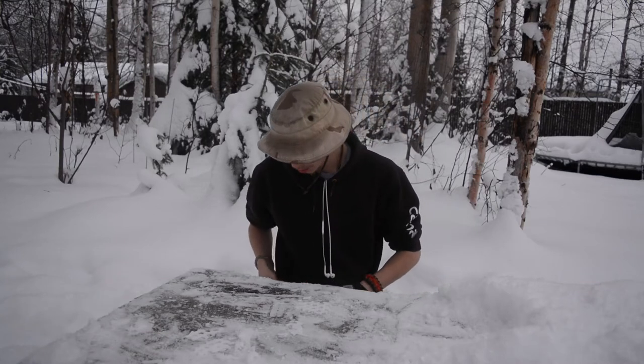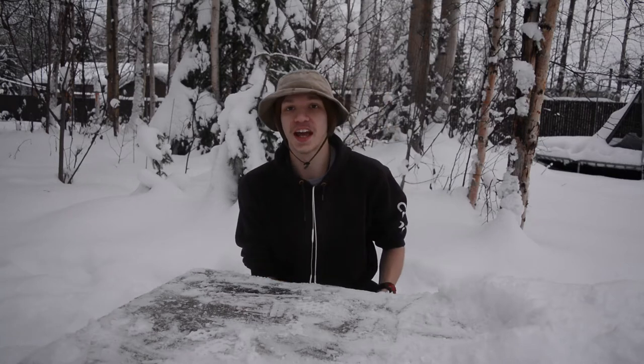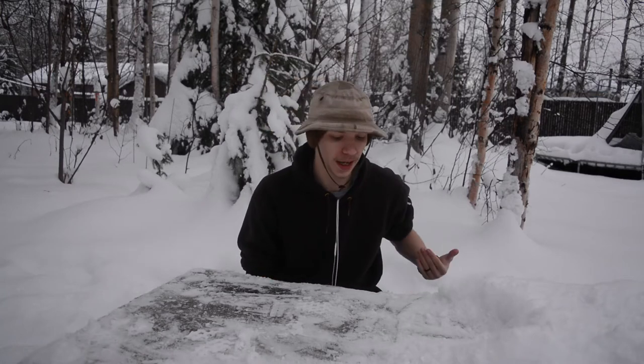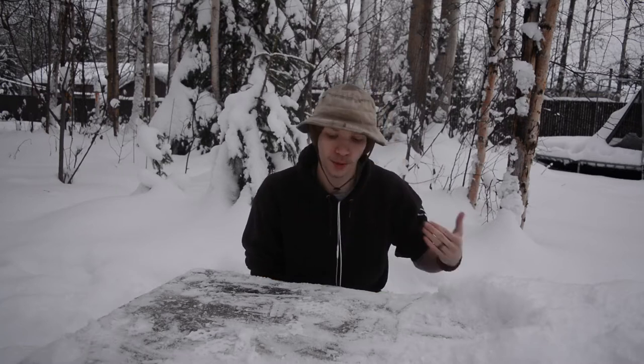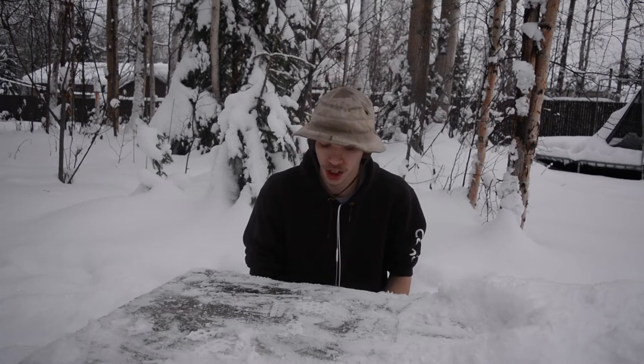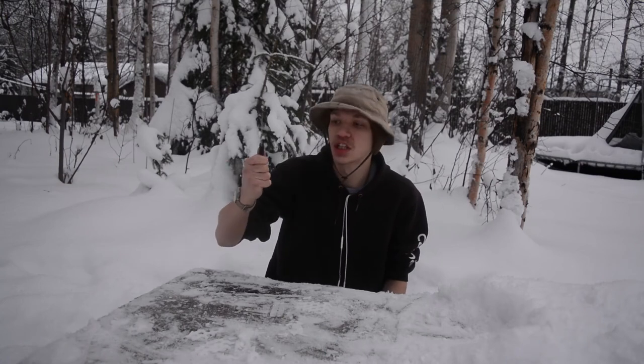Today we're doing a long-awaited review on a really awesome knife I've been looking forward to reviewing and owning for many years. This is one of my sub-grail knives — not a top grail, but one I really wanted. Before we get into it, don't forget to comment, like, share, and subscribe for more Alaskan EDC, outdoor, and survival content.